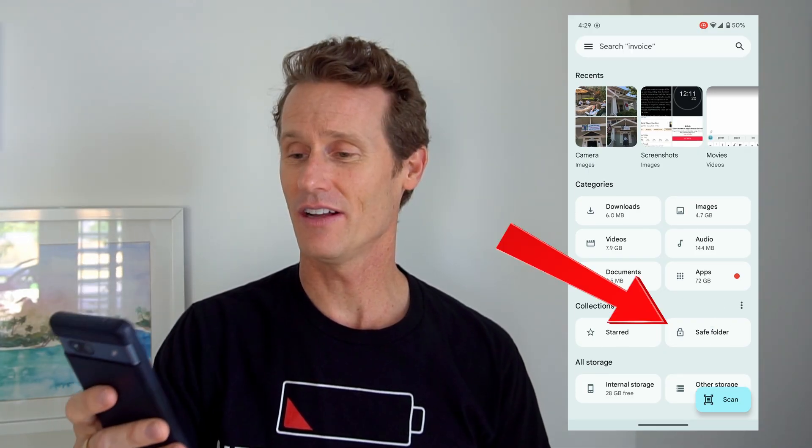If you're afraid of somebody permanently deleting a file that's really important to you, like your will or something like that, you can put it in a safe folder in the Files app on Android. On a Pixel phone, this Files app comes pre-installed, but on other devices you might have to download it from the Play Store. To put something in a safe folder, you're going to set a pin or a pattern, and you can put it in there just to make sure it never gets deleted — something you don't want to lose.